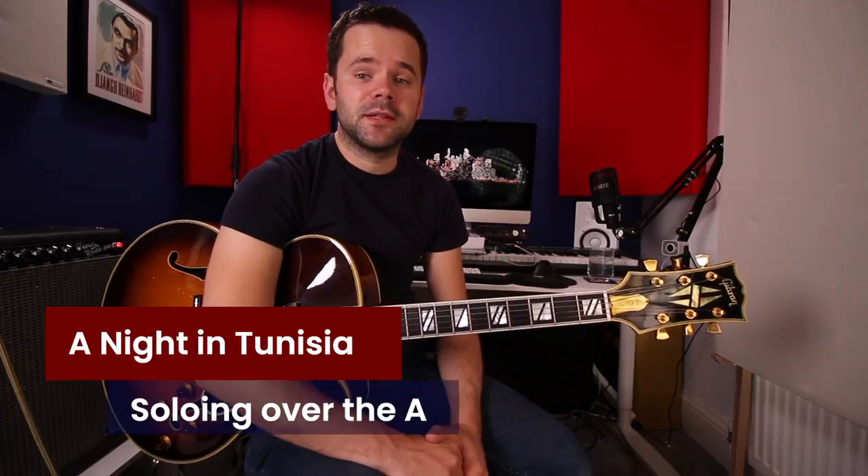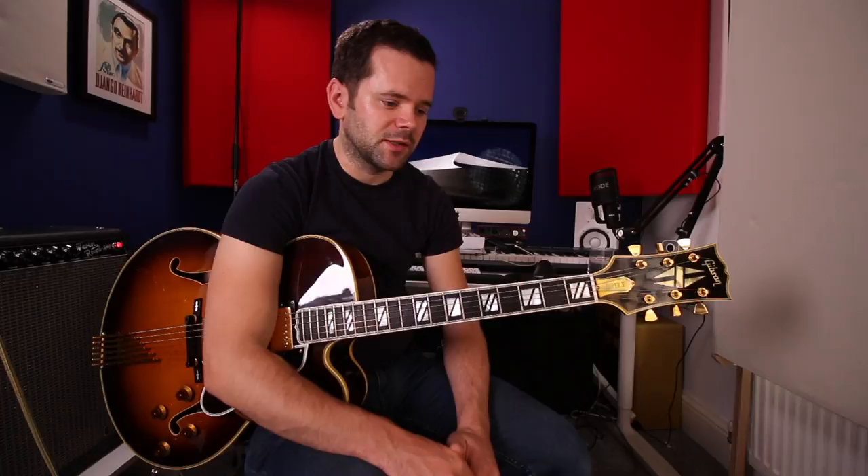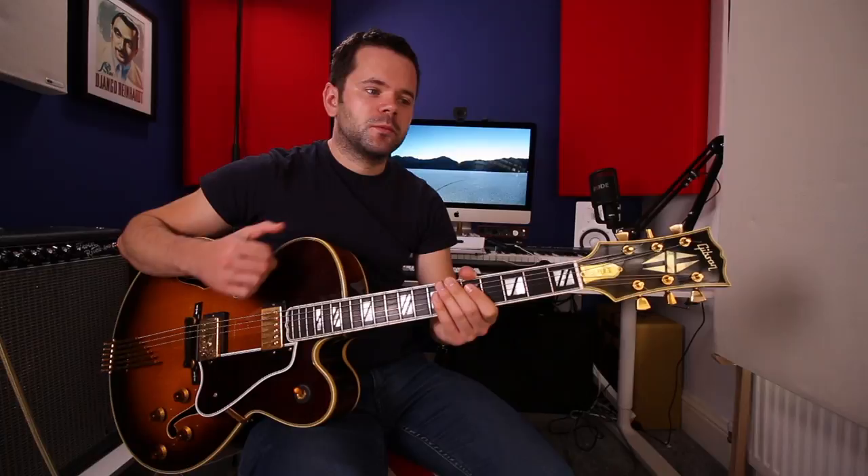Hey, welcome to today's jazz guitar lesson. This is a bit of a follow-up lesson. A little while ago I did a couple of lessons on the Dizzy Gillespie tune Night in Tunisia, where I went through the chords and the harmony, but I didn't do a soloing lesson. One of my viewers asked if I'd get around to doing that. It's a really fun tune to play over, so we're going to look at the A section today in three stages.